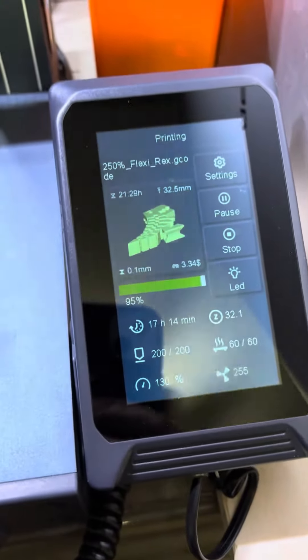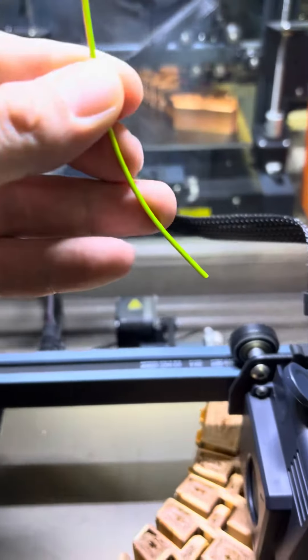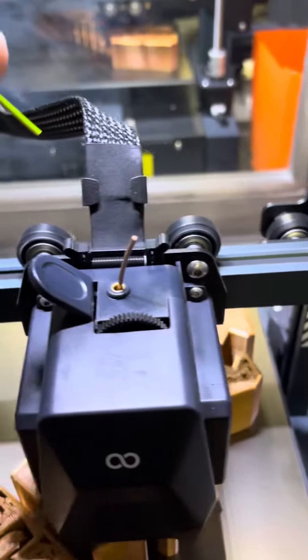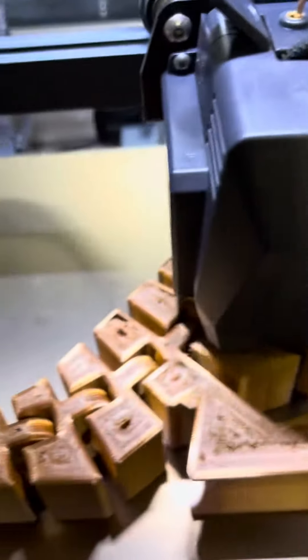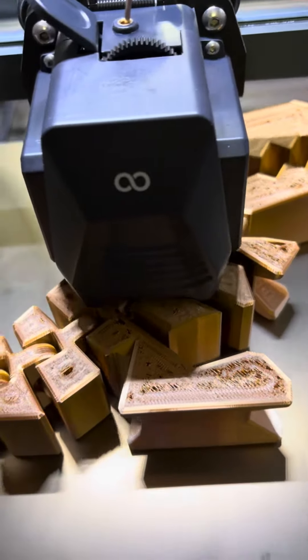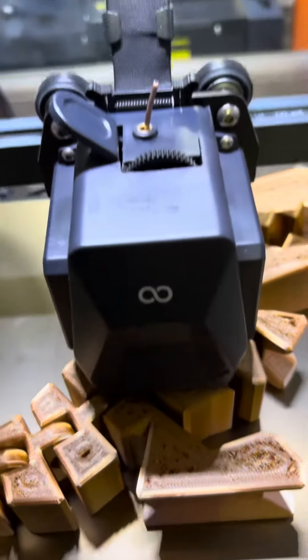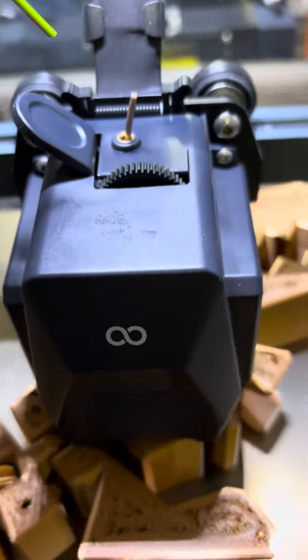17 hours in, I was curious if you can go from ESUN silk PLA to Overture silk PLA. We're gonna find out. As you can see, it's pretty close to being done, so hopefully it doesn't ruin it. It might, but all for science.